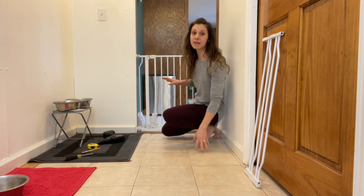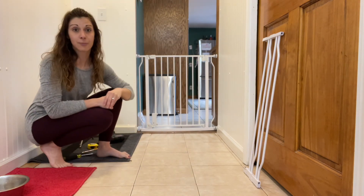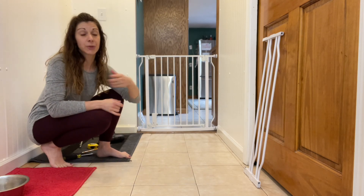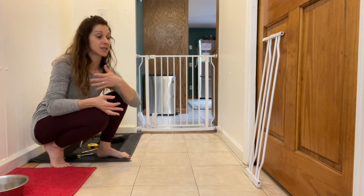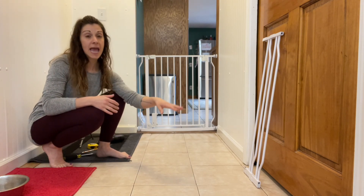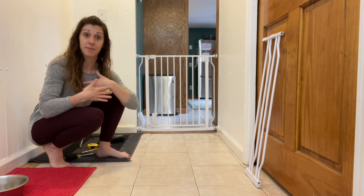Guys, I really, really hope — I'm going to go over to this side so you can see the full effect — I really hope you love this product as much as I do. I still have the extensions here, so if I ever end up moving the gate, or if we move to a new house that has stairs, I can keep those. They're not bulky, easy to store, and I can use them in the next home or in a different bedroom if I move the gate.